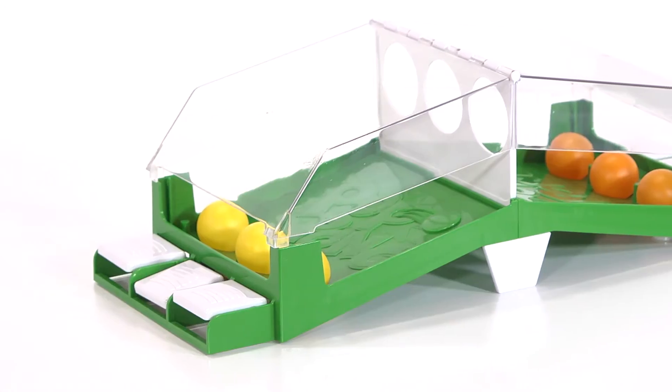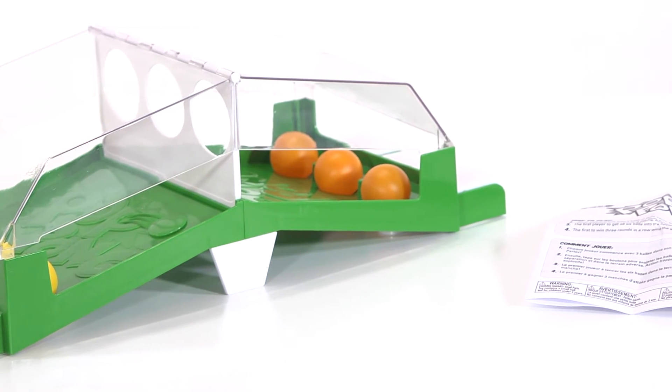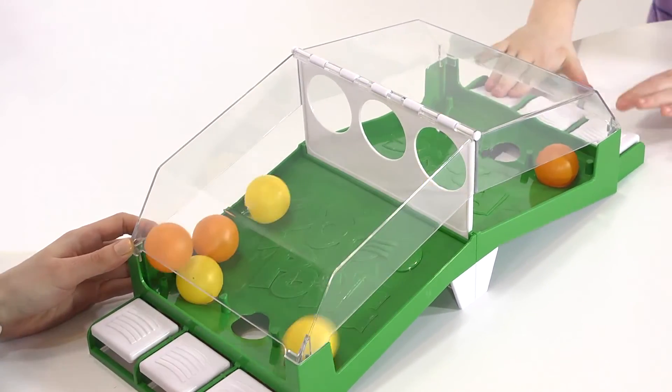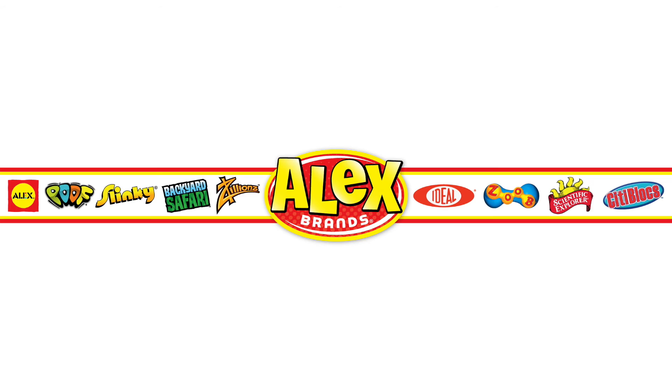Pop Pong by Ideal contains a game base, six balls, and instructions. This game for two players is recommended for ages five and up. A great way to spend time with your child or for them to play with their friends. Ideal is a part of the Alex Brands family.